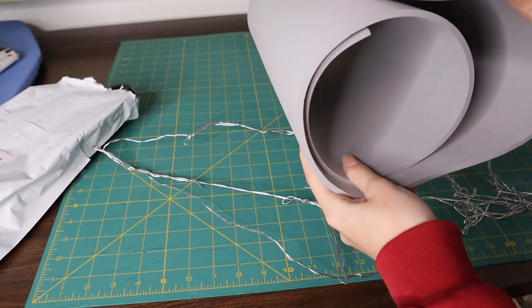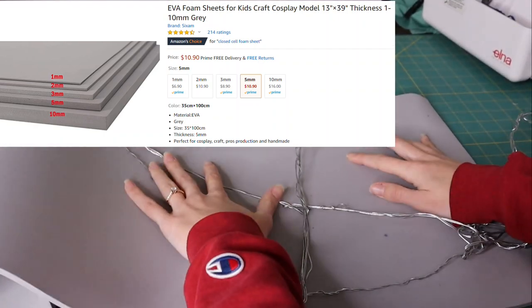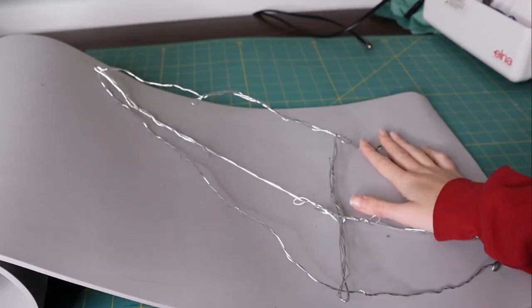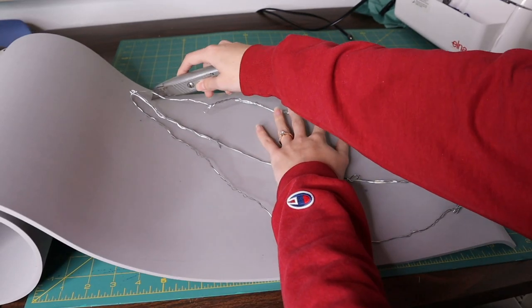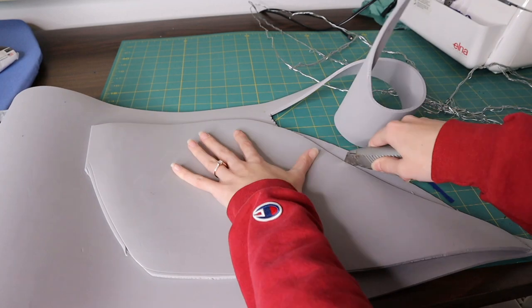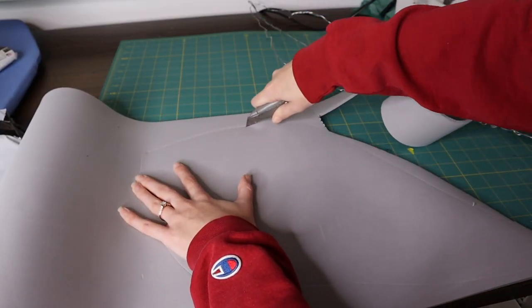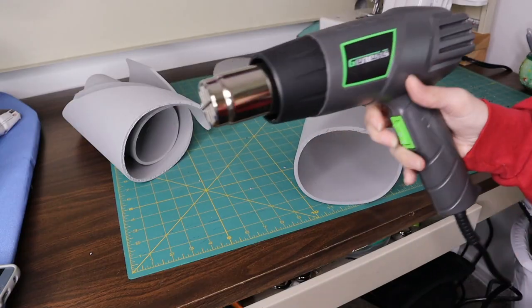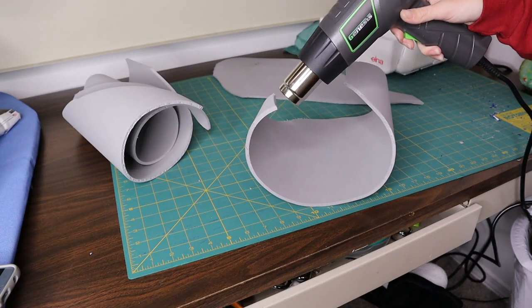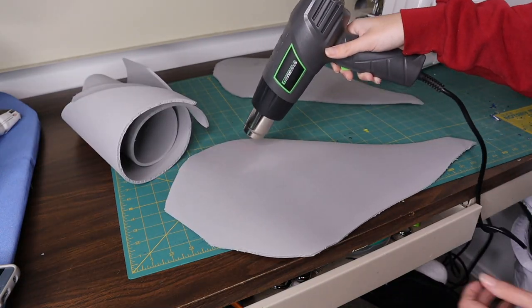Now with the wire base complete, we're going to stiffen it up with some EVA foam. I'm laying the wire structure over the foam to get a general wing shape, and I'm going to put EVA foam on both sides of the wire, so I need to cut out four wing shapes from the EVA foam. I'm also going to treat these with a heat gun to flatten them out and make the next step easier.